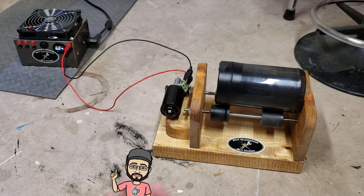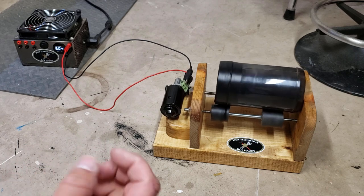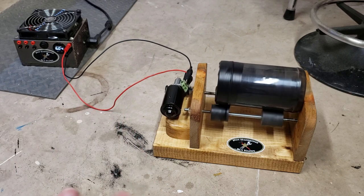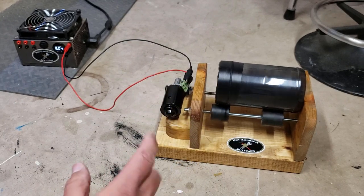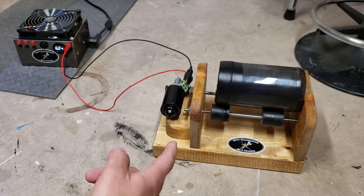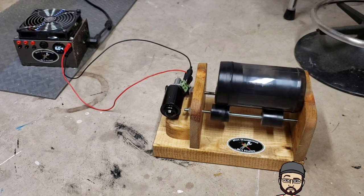Before I let you guys go, I should explain what I did to address the leak. I took the drum back off — it looks like some of the abrasive got on the inside of the lid and was causing it not to seal well. I cleaned all that out, wrapped Teflon tape around the drum, put the lid back on, then ran a couple of layers of electrical tape nice and tight as a backup plan to keep it from leaking.